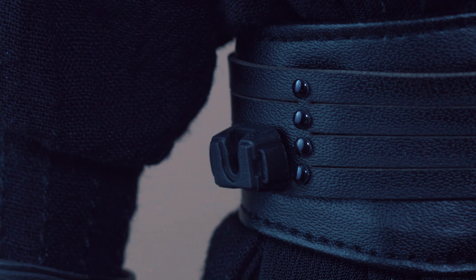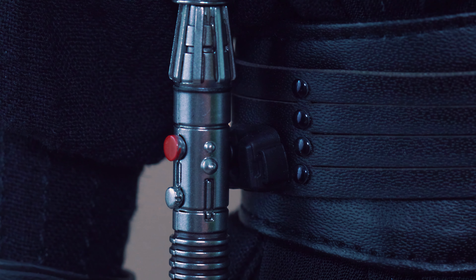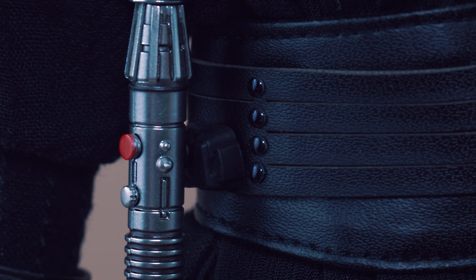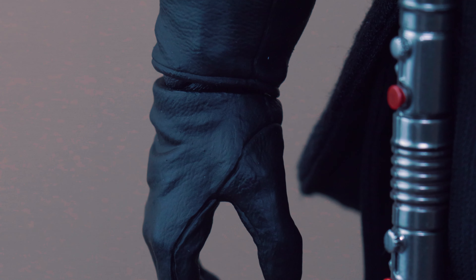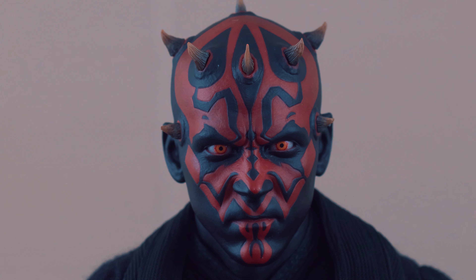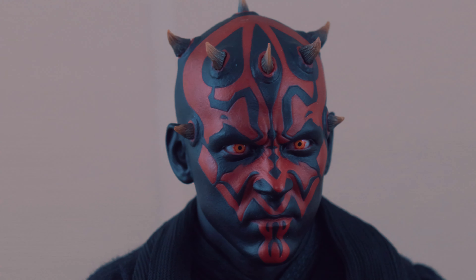This figure is something I couldn't wait for because he has so many moves. You can see the hilt on the dual saber — you can actually connect them together, and if you separate them there's a piece you insert at the bottom to make it look solid. It's a pretty good move by Hot Toys. Back in the day they would have given us two hilts, but now they connect them and you just put that piece in the back. You can connect and disconnect them at will.